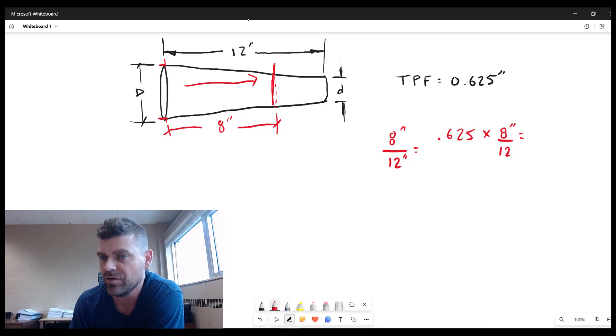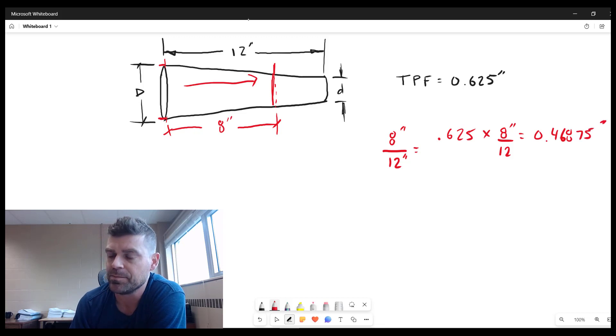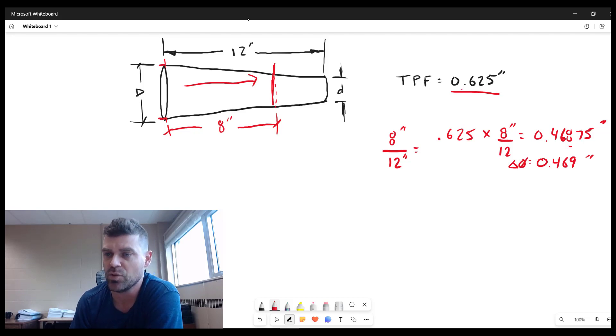Eight inches is three-quarters of a foot, so 0.625 times 8 divided by 12 equals 0.46875 inches. A common question is how many decimal places to round to — usually match the precision given in the question. Here, rounding to three decimal places gives 0.469 inches as the diameter change across the 8-inch shaft.